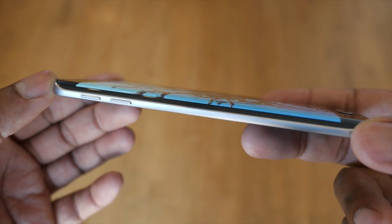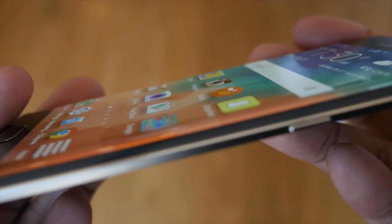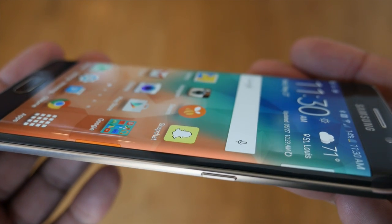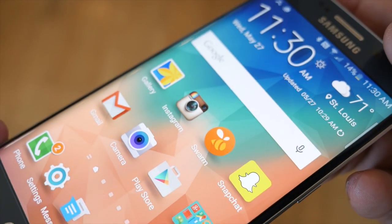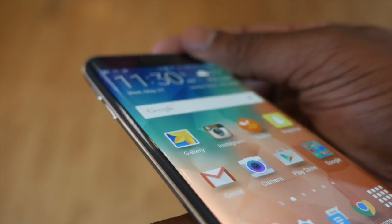I do like this dual edge display; I just wish Samsung had more software features that took advantage of it. The features they do have could easily be replicated on the regular S6. In the future, if they add more and maybe drop the price by $50, I think a lot more people would be interested. Right now it's cool and innovative and great to show off, but price-wise it's going to keep a lot of people away from it.